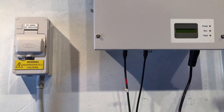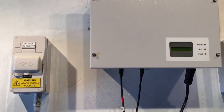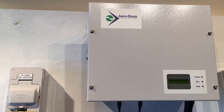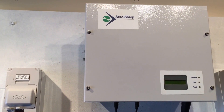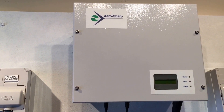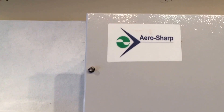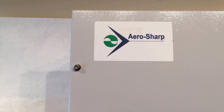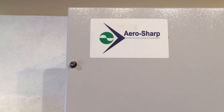There is a bit of a problem with the AeroSharp brand of inverter because the manufacturer, Shanghai AeroSharp Electric, are not around anymore. So if you do have an AeroSharp inverter which is having issues, it could possibly be fixed by a third party, but it won't be covered under warranty because the manufacturer has disappeared.